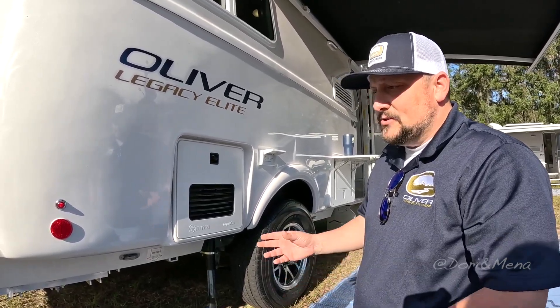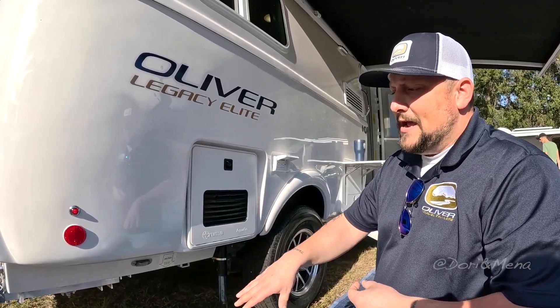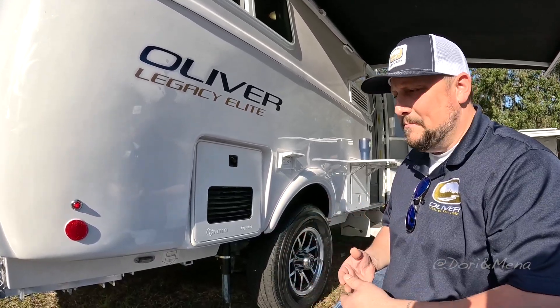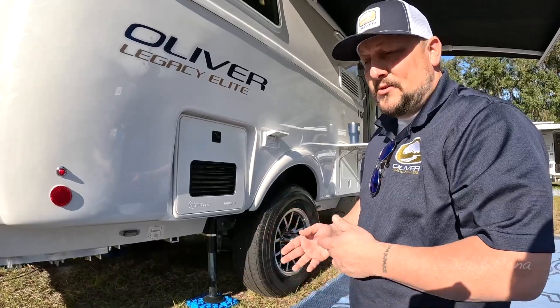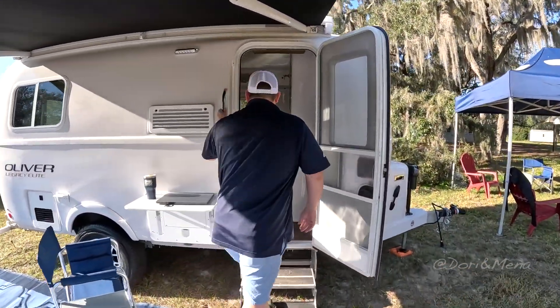Even if you had a plumbing leak, not only would that water evacuate the trailer, but on its way out there's nothing it can damage because you don't have wood, carpet, or things that mold, mildew, and rot away — it's all fiberglass and composite material. Even the insulation is waterproof. So there's really nothing that can go wrong. Let's go inside the Oliver Legacy Elite.